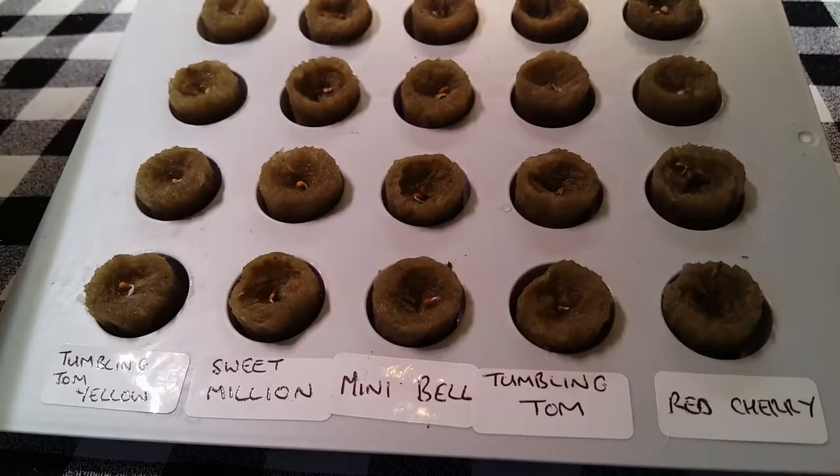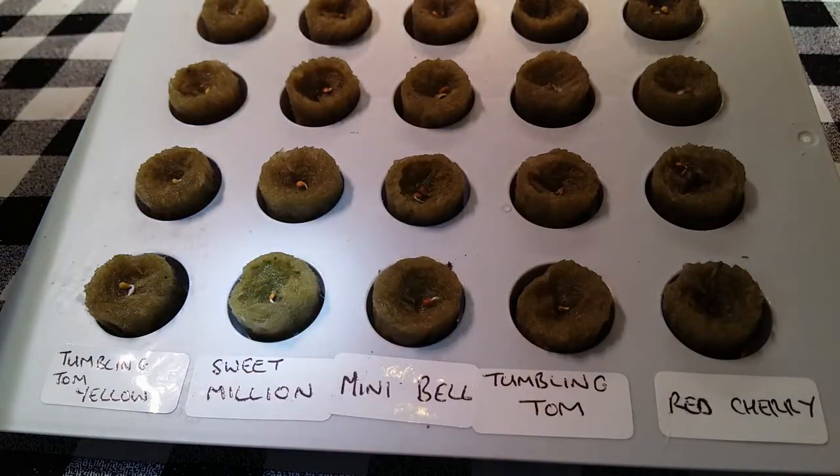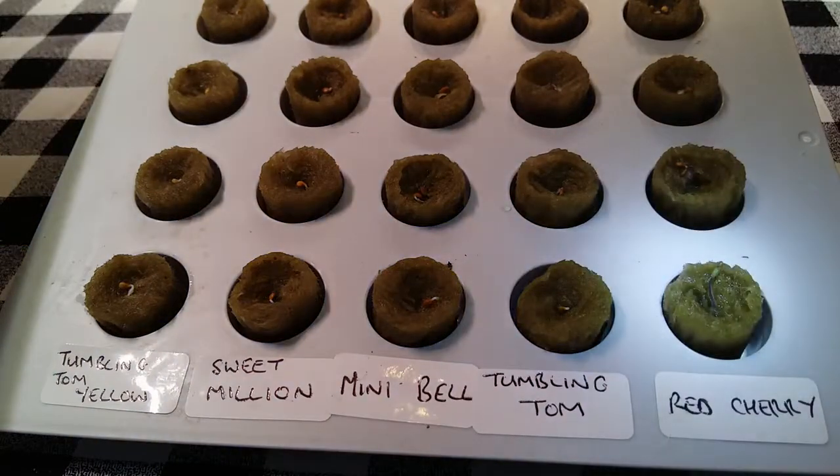After eight days in the LED light, all five varieties of cherry tomatoes are now starting to germinate from seed, with the red cherry showing the strongest growth so far.